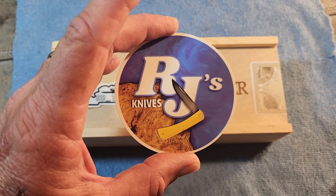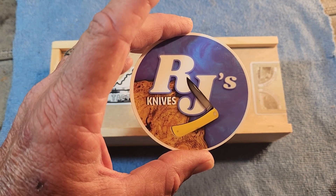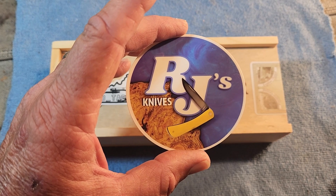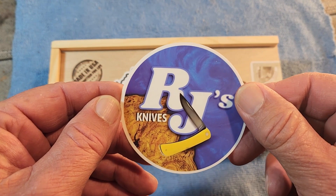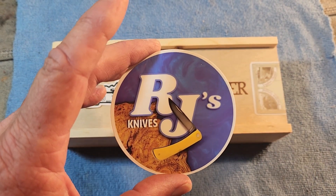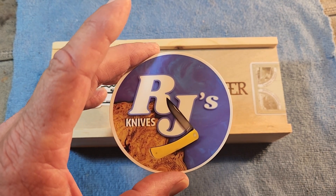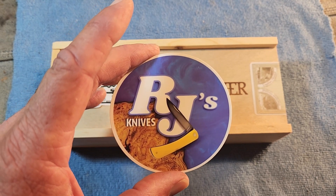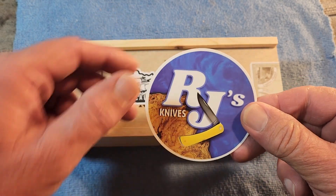I'm sure everybody knows about RJ's Knives. He's a wonderful channel, a great friend of mine, helped me get started when I was just starting out on my YouTube journey. He's just been a special friend. And of course he has RJ's Live every Sunday at 12:30 Central and 10:30 Pacific. So please join us — we have a whole panel there and we just have a hoot, a lot of fun.